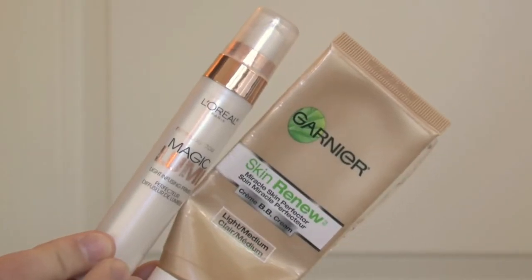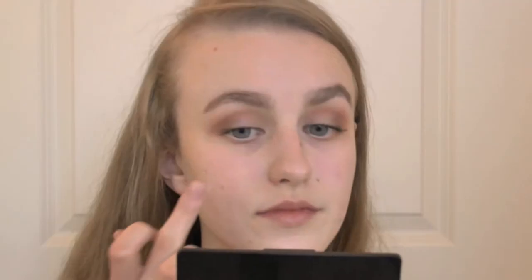To achieve Gigi's natural glowy skin, I'm mixing both the Garnier BB Cream and the L'Oreal Magic Winnie Primer and applying this to my skin, then blending this all out using a damp beauty blender.